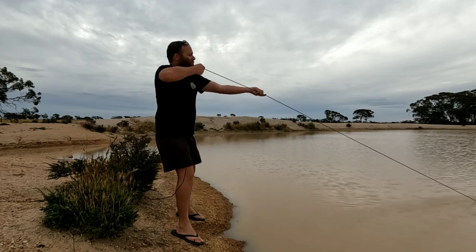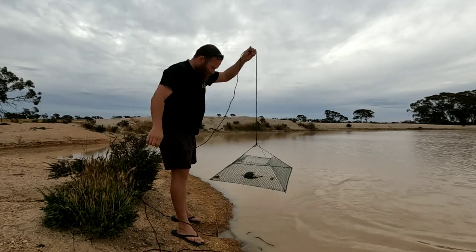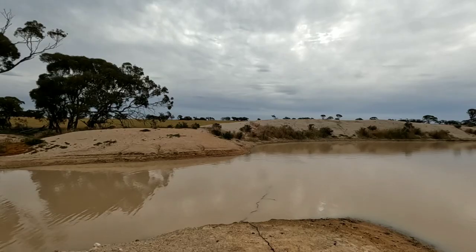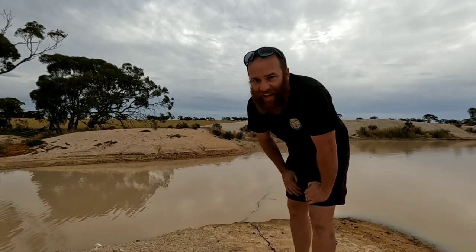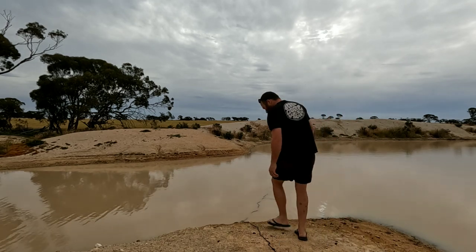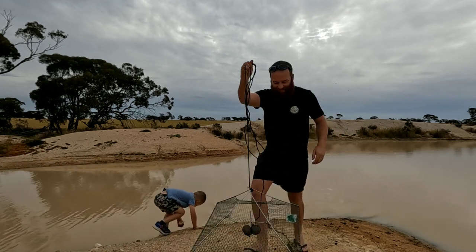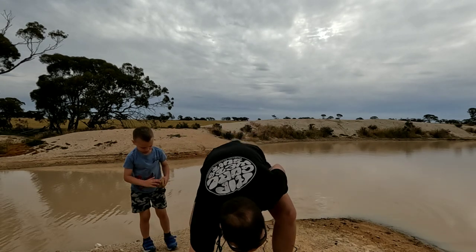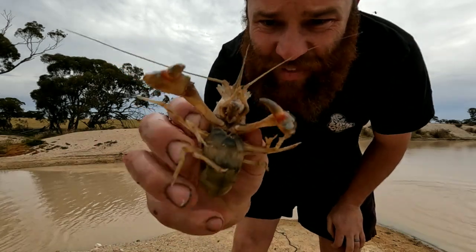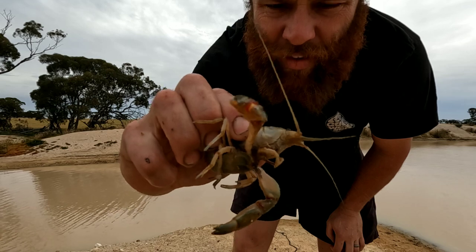Second last net - two little babies, they can go straight back. Now this is the lucky last net - it's in the creek but it's chicken pellets so it's probably going to be... one - the first one on chicken pellets today! There we go. They've got all these little parasites on them - I don't know if you can see that. Nothing a bit of salt water won't fix.